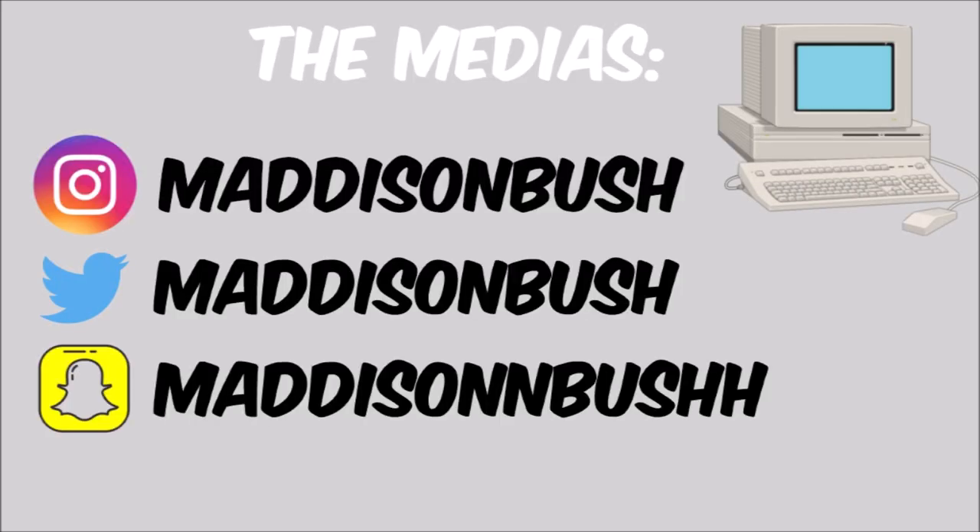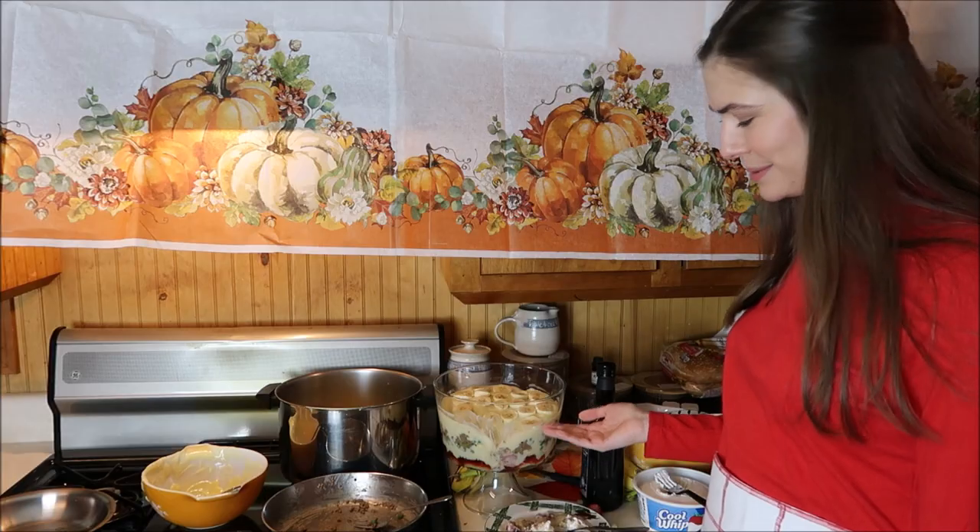Thanks for watching and happy Thanksgiving. I hope whoever's cooking makes better food than this for you. Isn't it beautiful?